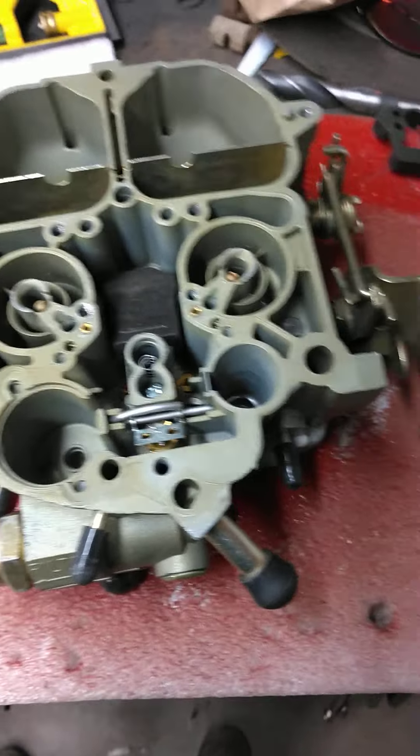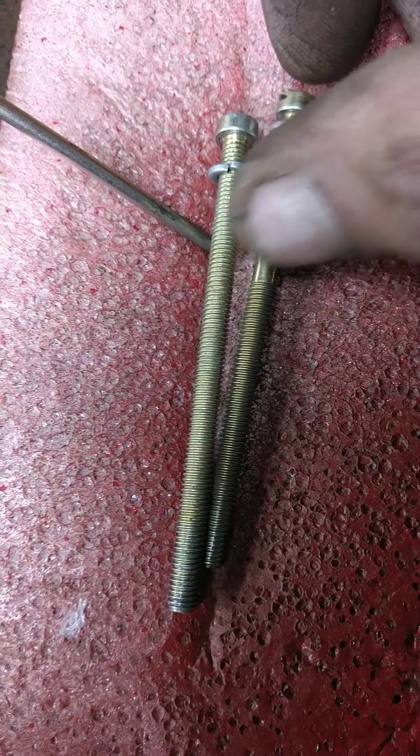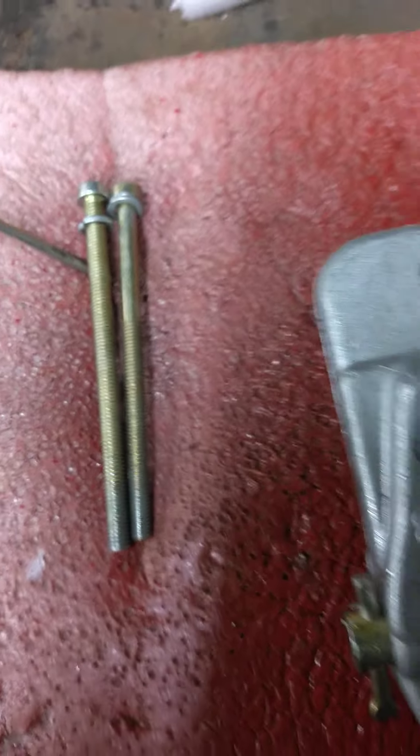Right out the gate, I noticed the back screws on the back are not even the same. They're supposed to be shoulder bolts. I guess they're too cheap — they're not even the same length. Whatever.